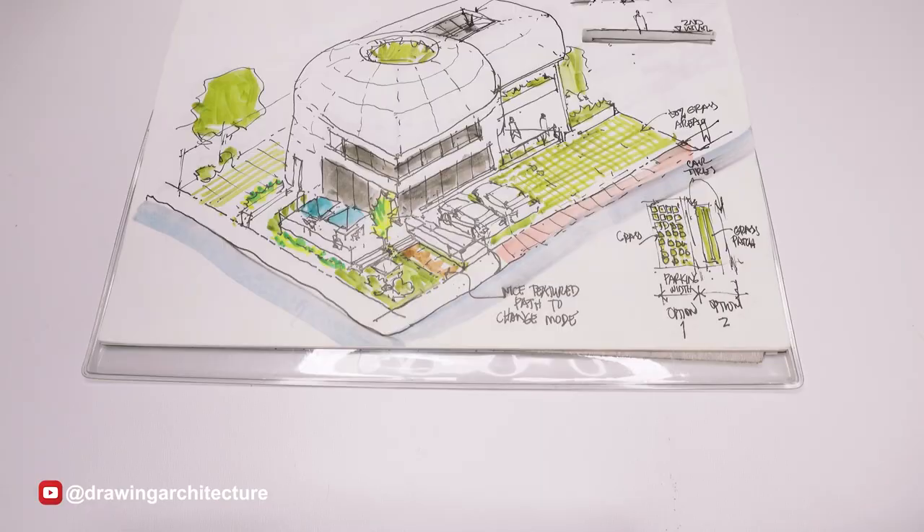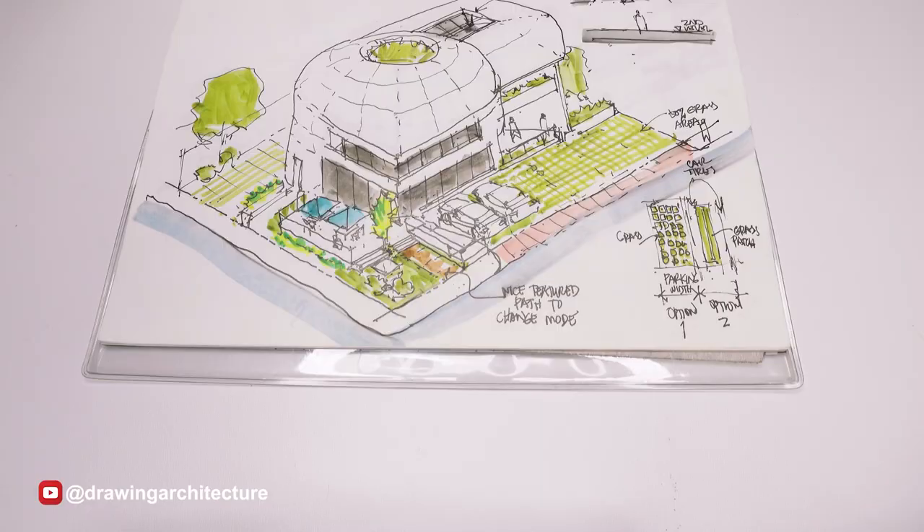With time and practice, a fountain pen can become an invaluable tool for any artist seeking to elevate their drawing skills to the next level. Thank you so much for watching — let me know in the comments below what you think about the fountain pen being used as a drawing tool.